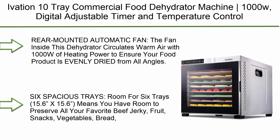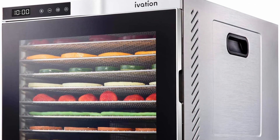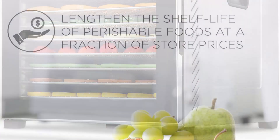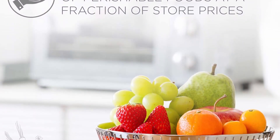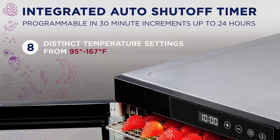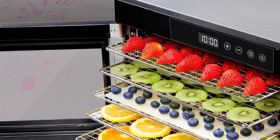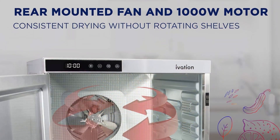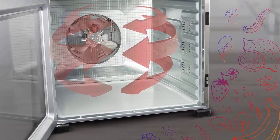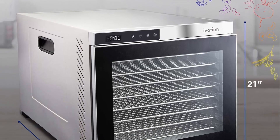Top 2: Ivation 10-tray commercial food dehydrator machine, 1000W, with digital adjustable timer and temperature control, dryer for jerky, herb, meat, beef, fruit, and vegetables. Stainless steel with rear-mounted automatic fan circulating warm air at 1000W to ensure food is evenly dried from all angles. Ten spacious trays at 15.6 x 15.6 inches give room to preserve beef jerky, fruit snacks, vegetables, bread, herbs, dog treats, and more. All parts are BPA free.